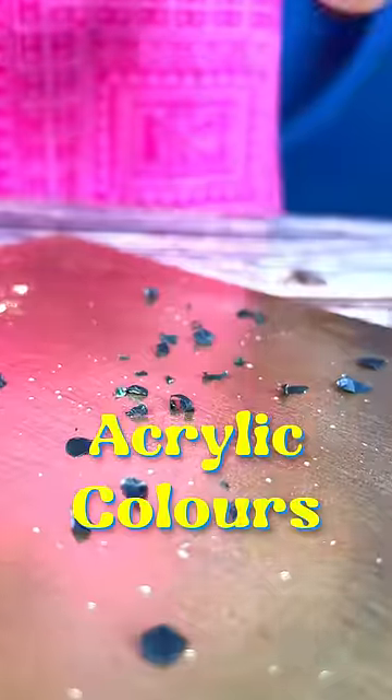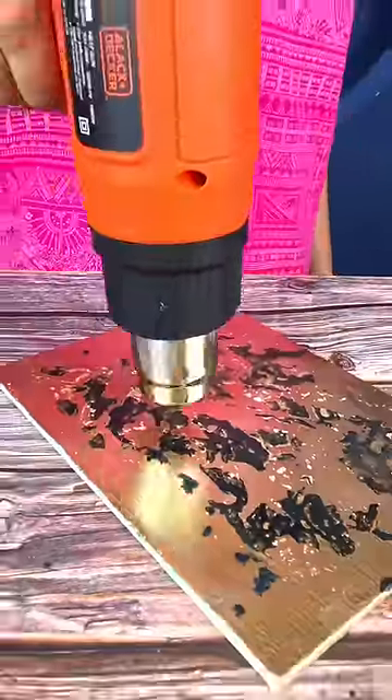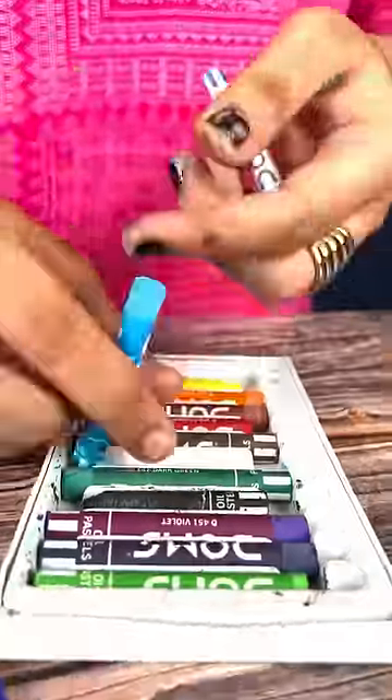If you don't have it, you can use it. You can put it on the tracing, because heat gun, like this, we can use our colors. Now, this oil pastel colors — oil — we have been chipped on our canvas. This technique is going straight, but you'll get results at the end.